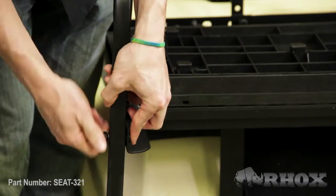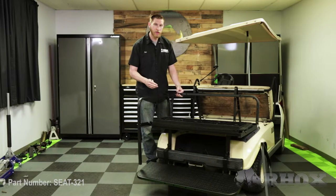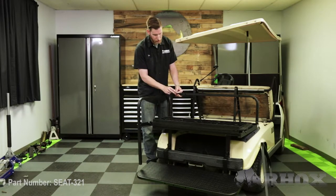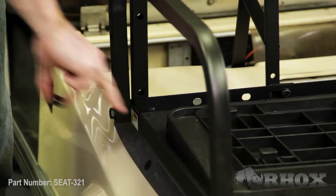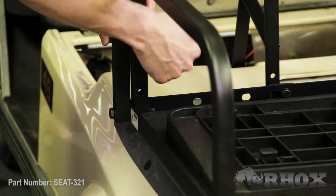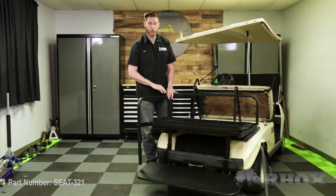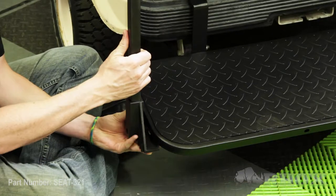Now that our foot plate is installed, our next step is to install our handrails and our horizontal support. We're going to start first with the driver side handrail and install the front bolt on that first, so we'll be able to prop up the horizontal support and make it easier to install. When installing the second bolt on top, we need to make sure that we put our nylon spacer in between the two handrails to take up the gap that the actual flip deck has. Then once you have your three bolts on the handrail, you can go ahead and install your foot plate bracket and the foot plate bolts.